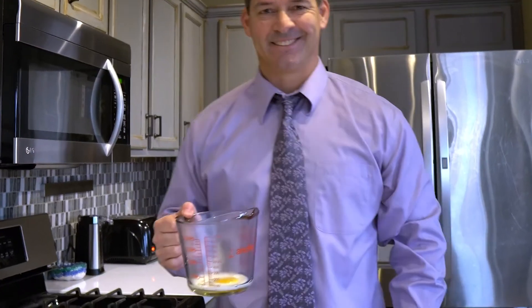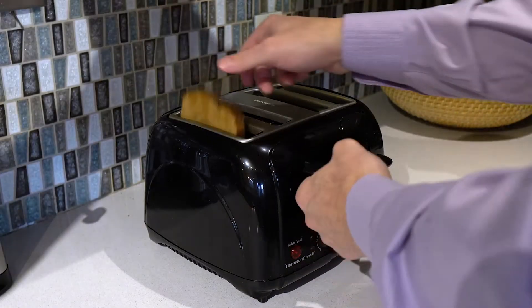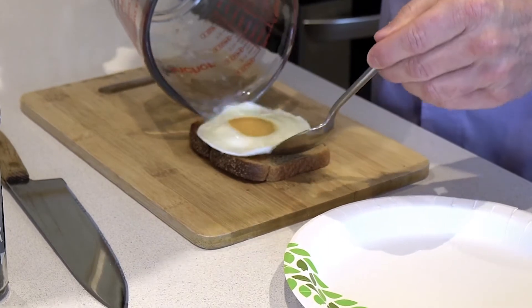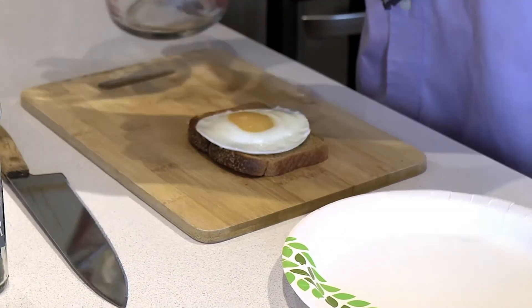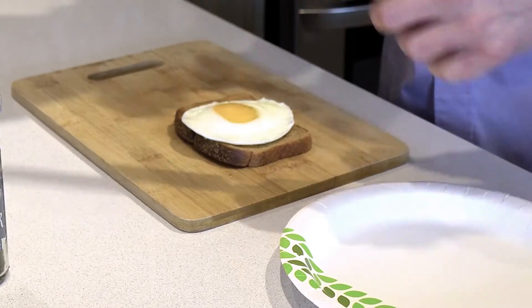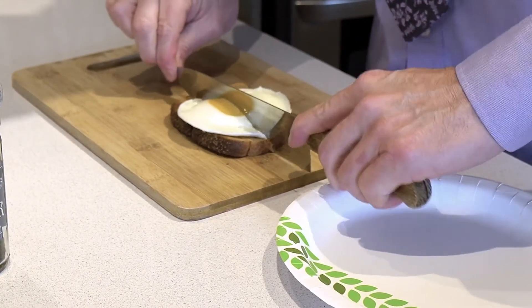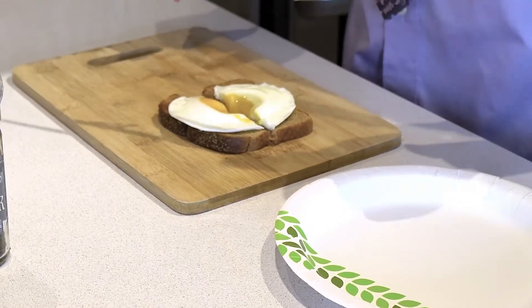Woohoo, that looks good. The egg slides right out. Perfect, sunny side up egg on toast. I'm gonna slice it so you can see that runny egg yolk if that's what you like. Look at that perfection.